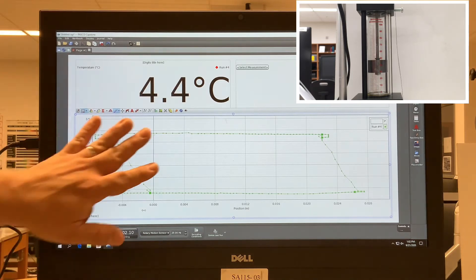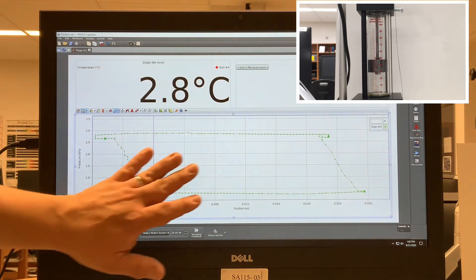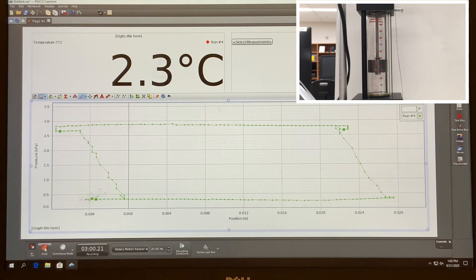The area enclosed within this parallelogram gives the amount of work done by the system. That should be calculated by finding the area. This position here is actually measuring volume if you know the cross-sectional area of the cylinder. If you're given the mass — 200 grams, converted to kilograms — and the height difference as displacement, you can also calculate work as force times displacement. These two values should correlate with only a small percent difference. We'll run this again from scratch for cleaner data.